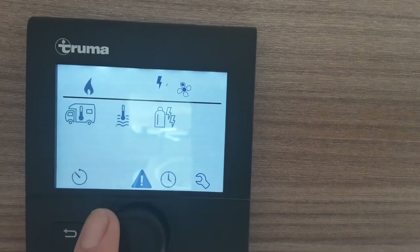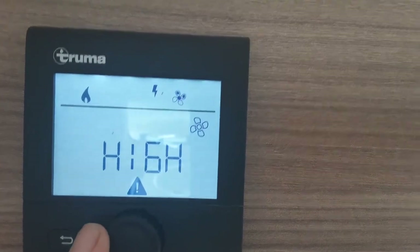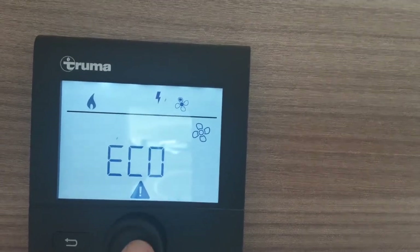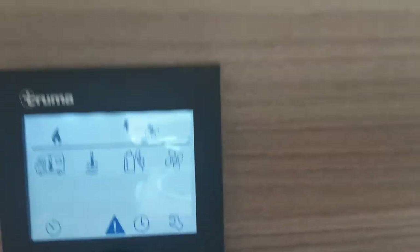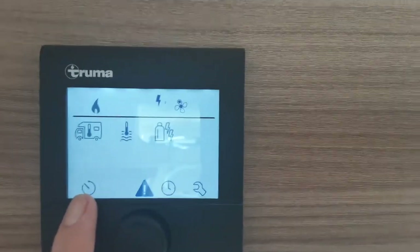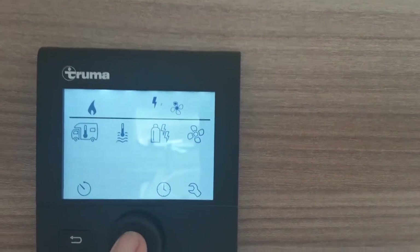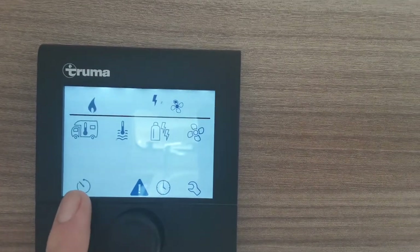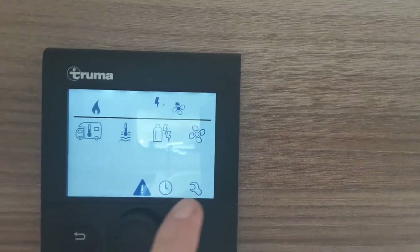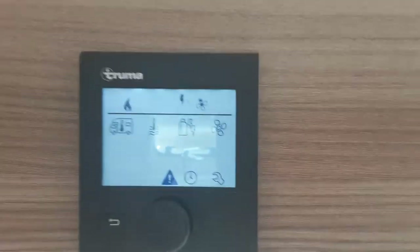I'm going to set it on electric 1 for now. Next across you've got your fan speed for your blown air — you've got eco and high on this particular van. Select whichever you want and press the button to set it. The manual will explain more about these settings in detail. The next option is to set timers for the heating and hot water, then you've got your clock and engineer settings at the end.